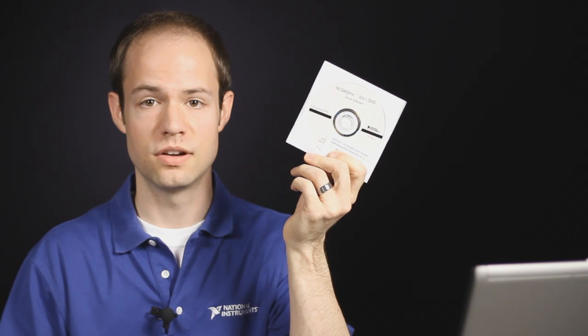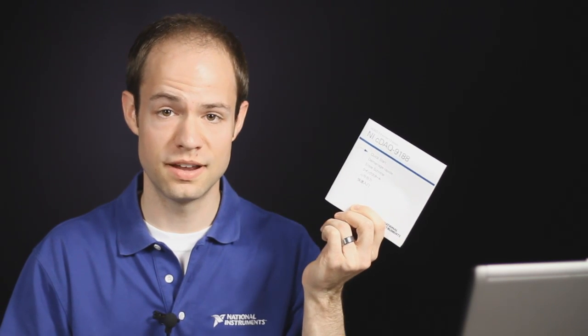Also included in the kit is my DAQ-MX DVD software that I'll need in order to use my chassis. Now, for the purposes of this demo, I've already installed both DAQ-MX and LabVIEW onto my laptop. And finally, I have my Getting Started poster to help me with instructions when I'm setting up my chassis for the first time.